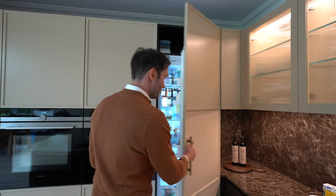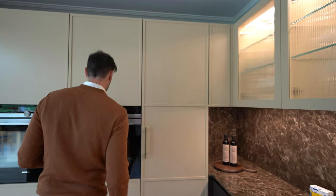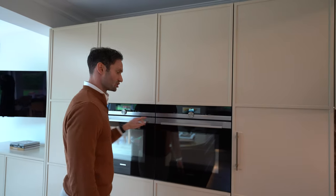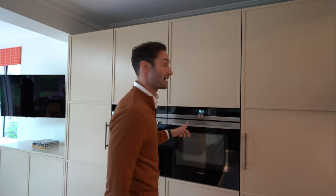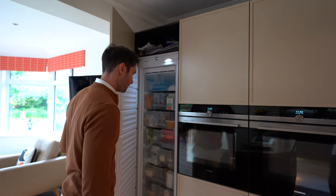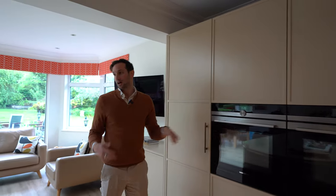The client's gone for a Leicht air fridge and Leicht cooling appliances. We've got Siemens two single ovens — one of them is a combi so it acts as both a microwave and an oven. On the other side we've got the Leicht air freezer.